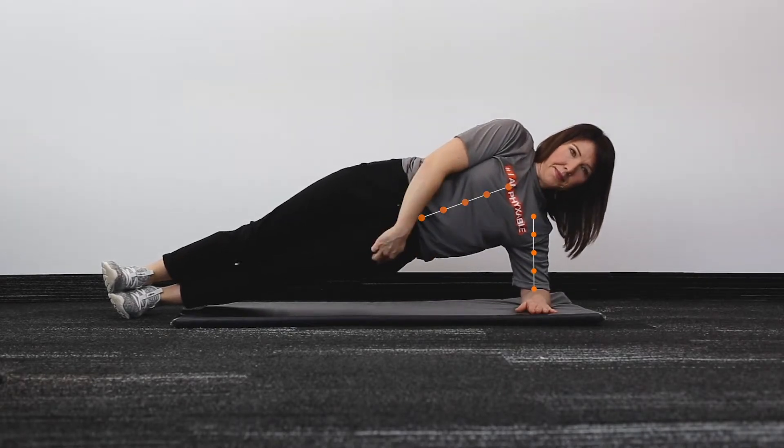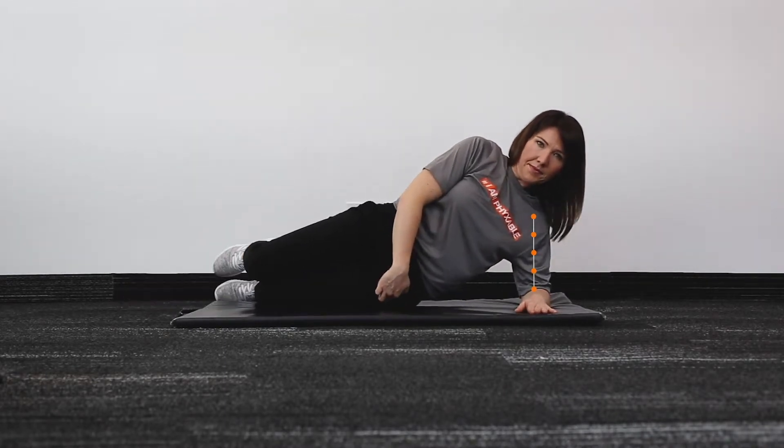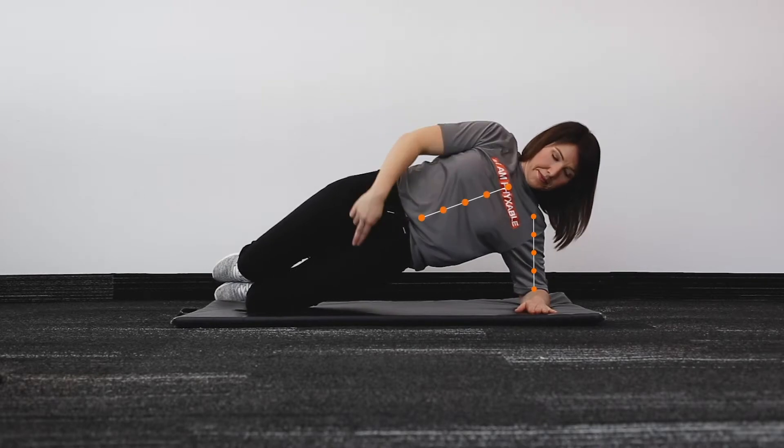If this is too difficult, feel free to bend your knee, but still maintaining a straight line.